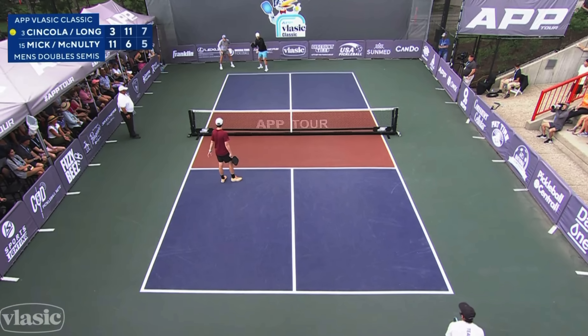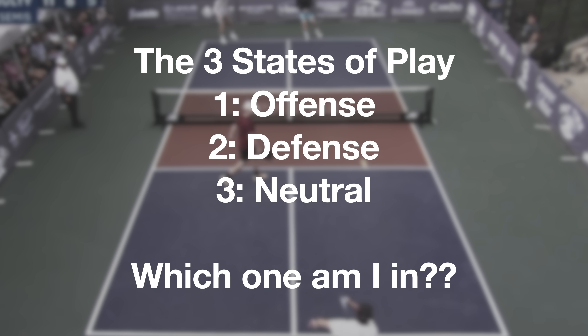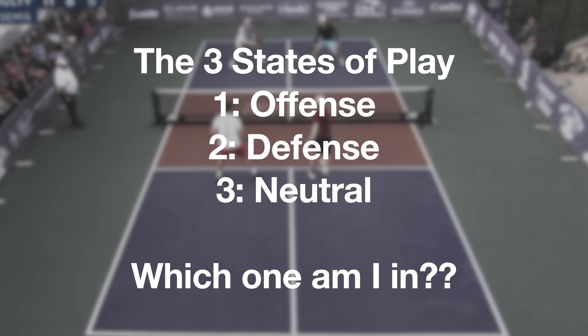Let's start off talking about the three states of play. First, we have to identify which one you're in. If you don't know if you're on offense, defense, or neutral, then you're not going to know what you should be doing. We're going to look at some cues and markers in a point that will tell you which state you're currently in. Let's take a look at defense first.